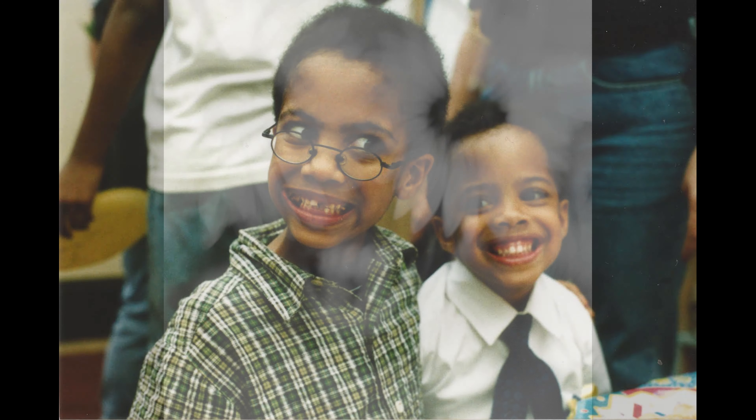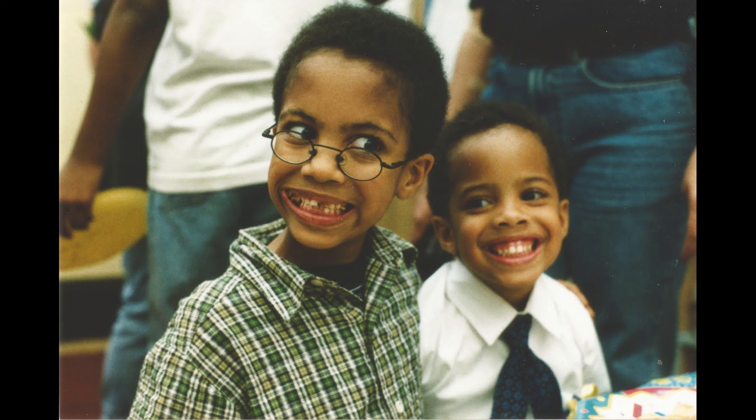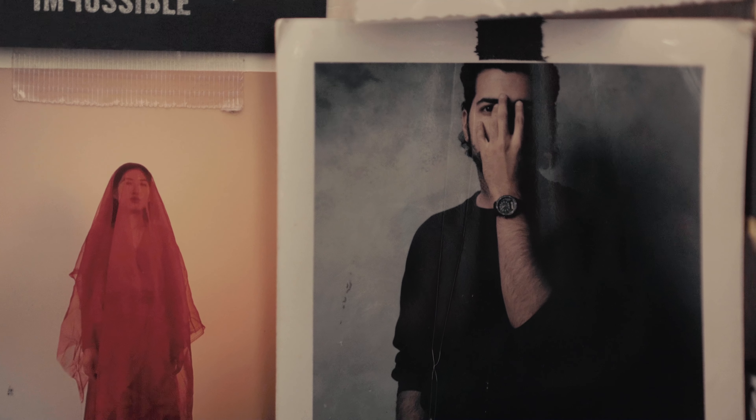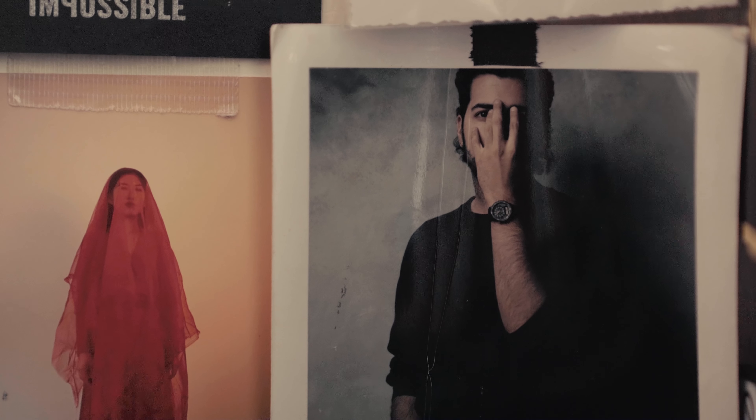Growing up, I wasn't actually the creative one. My brother was more so the one who aspired to not only draw, to do graffiti, to skate, to play guitar. He was actually a huge inspiration, and then we both looked up to our father in that sense when it came to creativity because he was a still life photographer.